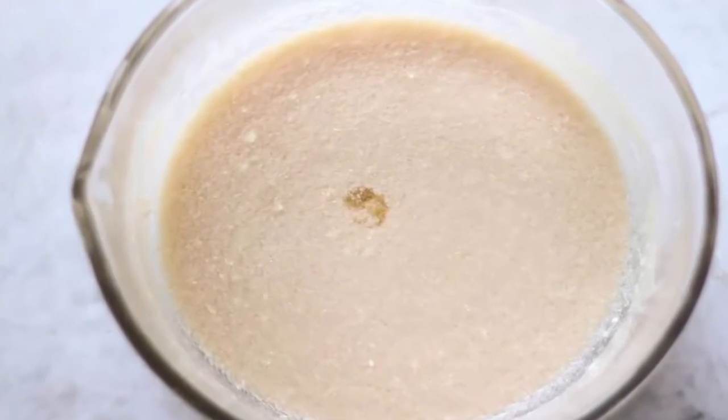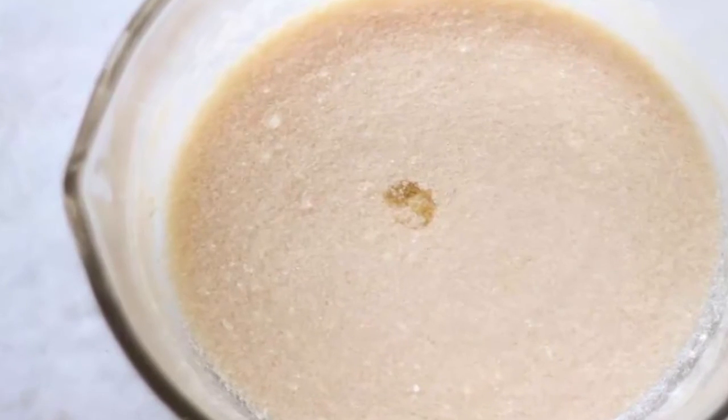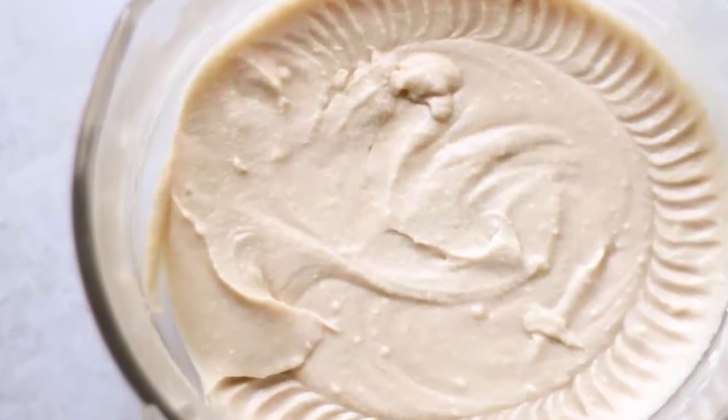Add to the mix the egg whites, vanilla extract, and lemon extract. Mix the flour into the mixture and stir with a paddle attachment.